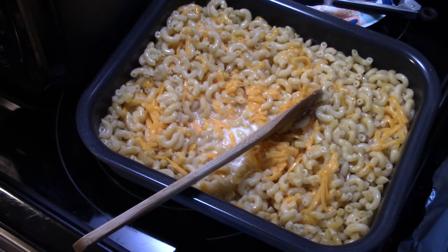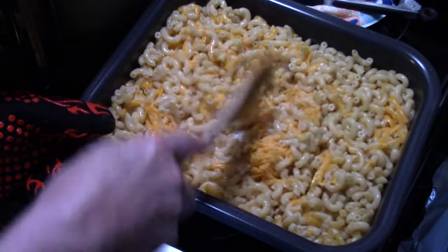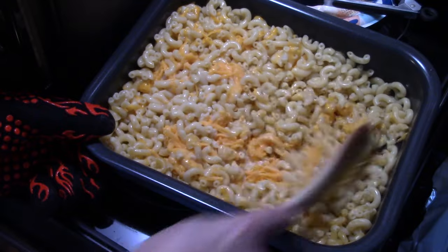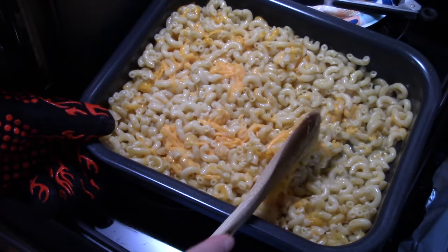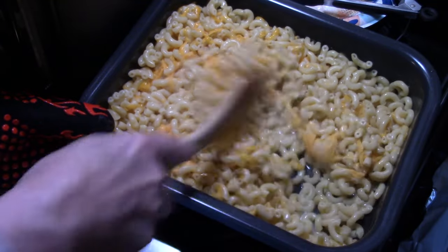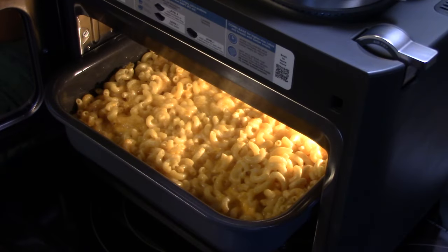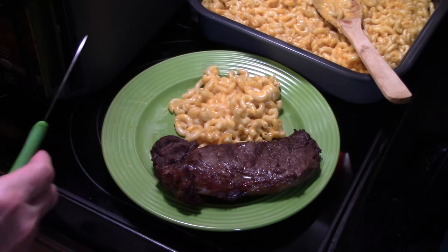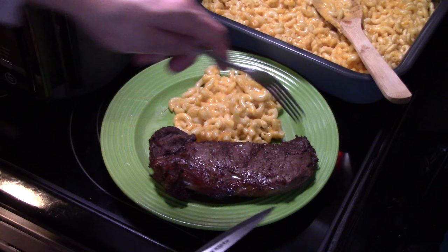Now I'm going to put this back in the Combi after my steaks come out, under air fry at 390 for about 5 minutes. That will help melt that cheese and get it golden brown. My steaks are done. My mac and cheese is done. Let's go ahead and fix up a plate. See how nice and golden brown the steak is, and the cheese on the macaroni and cheese is all nice and melted.